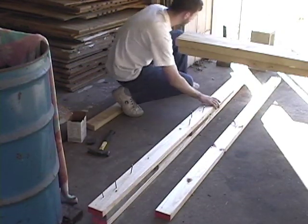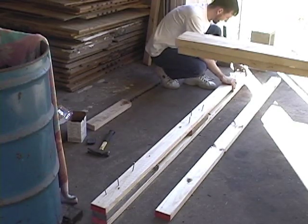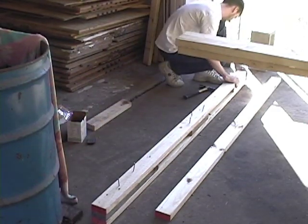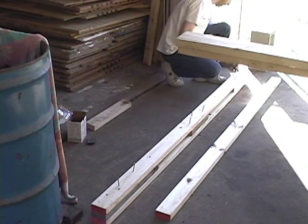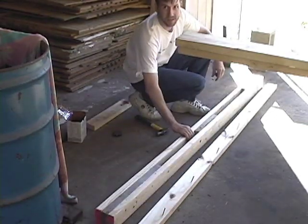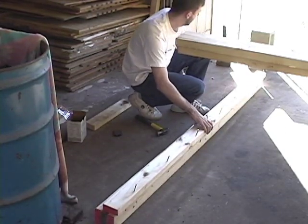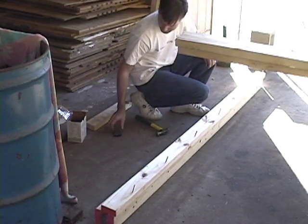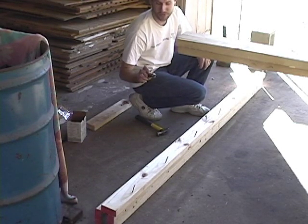Once you've got the blocks filled in the first time, just put the next board on top. Then turn everything on its edge. The face board goes on top over a row of spacer blocks and one of the 2x4s, leaving the other one hanging out to use as a nailer for sheetrock or whatever you choose to cover your walls with.